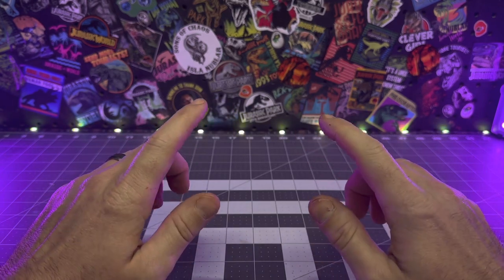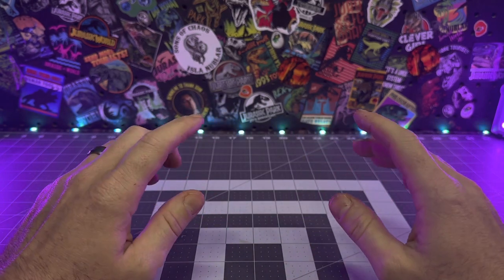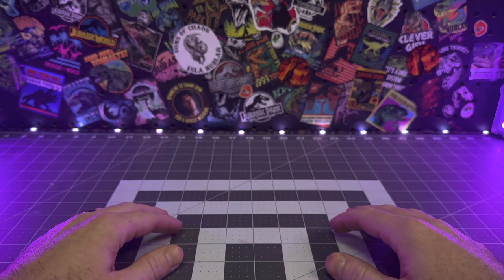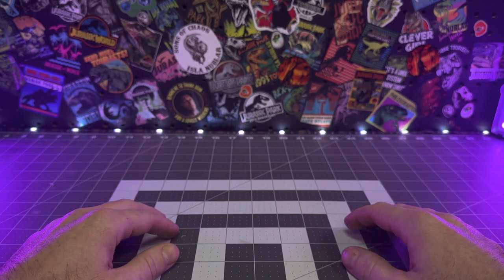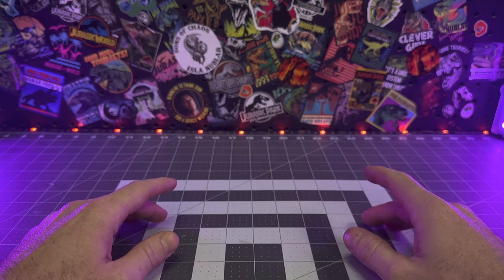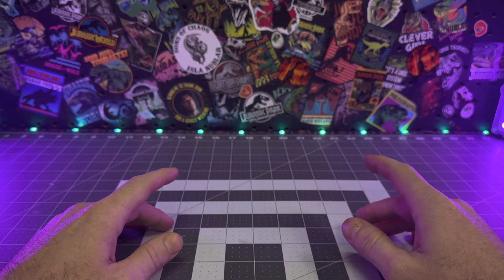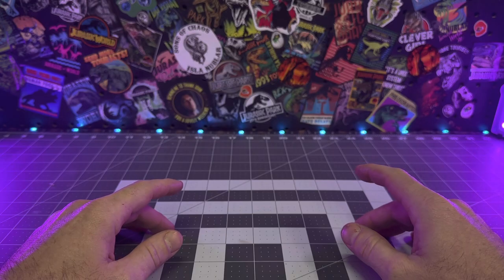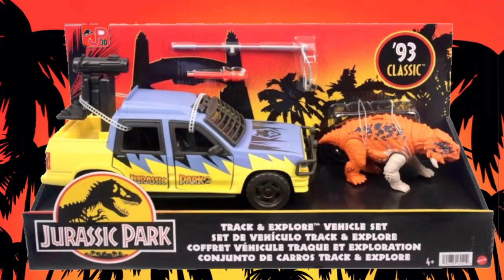Hey guys, welcome back to the compound. In another retro repaint video, I figured we'd do something a little different and instead of throwing down a retro deco on a dinosaur, I would instead put a fun retro deco on a modern Mattel vehicle.